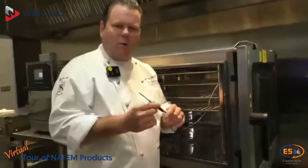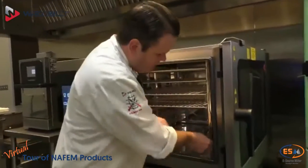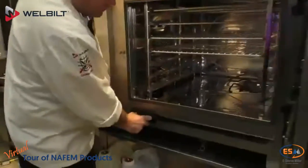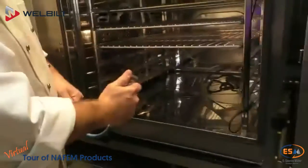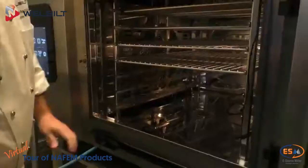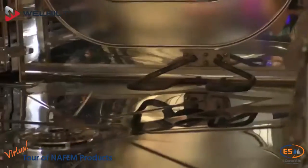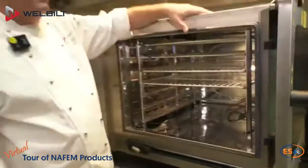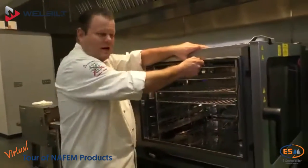We have our integrated core probe, so we can cook by time and temperature or use the internal temperature of food. We have a shower wand used for lightly cleaning as well as filling pasta pans or fry pans. In the bottom here we have our integrated smoker. Unlike our competition, where it's a separate unit that presses against the gasket and can wear the gasket out, ours is fully integrated.